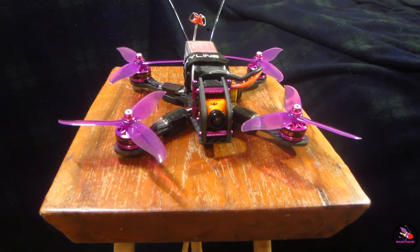Hi guys, RocketSquidFPV here with a review of the Skyline Innovations Raptor 210.